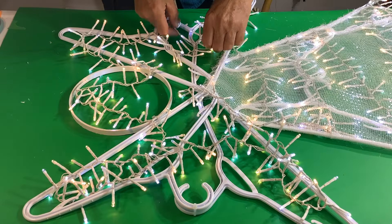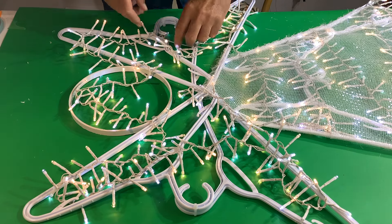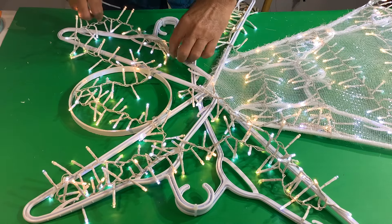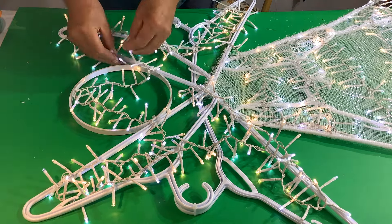When you do your rough layout, make sure you have enough lights to cover the wings and the head. You can see here this is our excess that we had left, and now we're putting it in a zigzag pattern into the wings and into the head as well so that we don't have any dark spots.